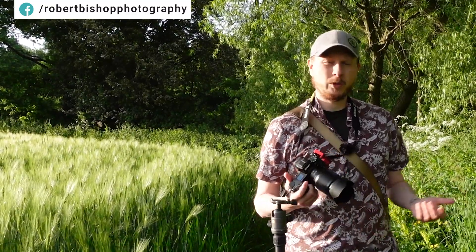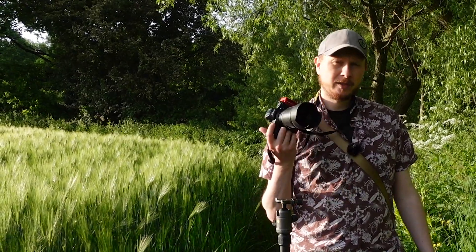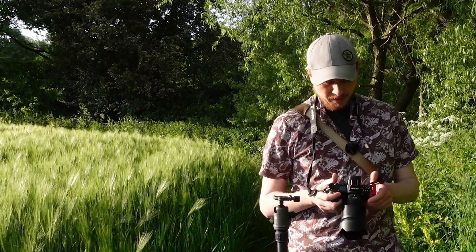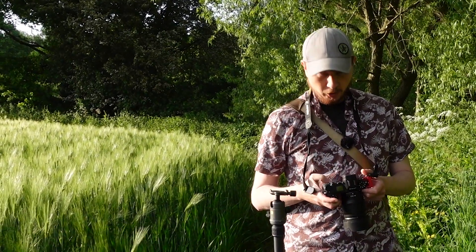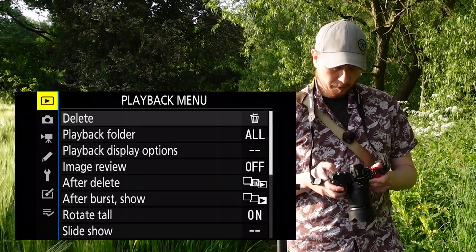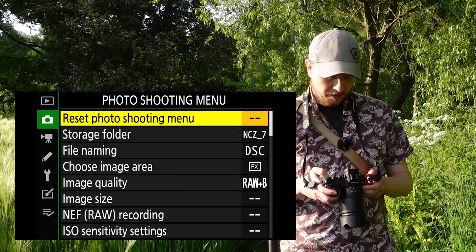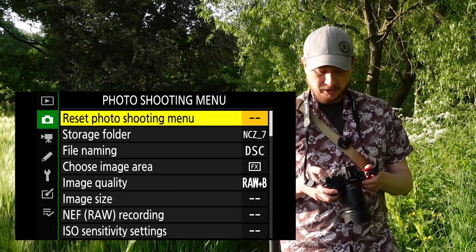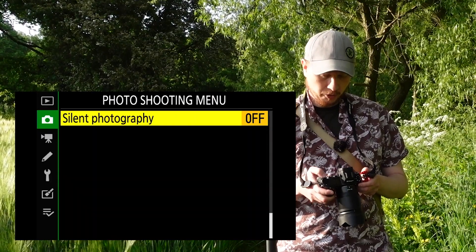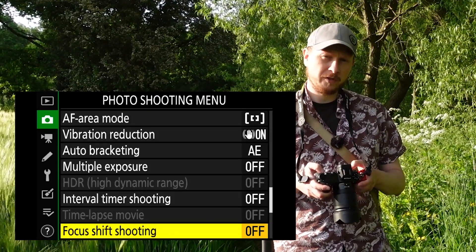Focus shift shooting is not only for use with macro lenses — you can make it work with any lens really: wide angle or telephoto. I've got a 15mm 1.8 prime on at the moment. To access the focus shift shooting feature on the Z7, press the menu button on the back, go into the photo shooting menu, and the quickest way to get to the option is to scroll upwards. Press up and you'll see silent photography; press up again to the next screen and you'll see focus shift shooting at the bottom.